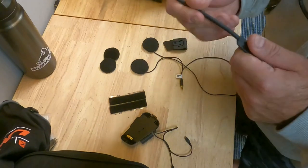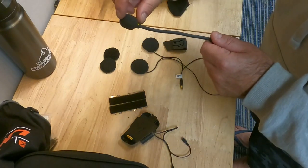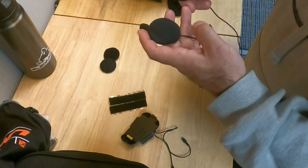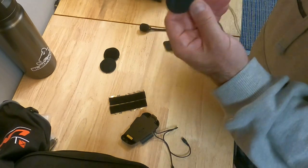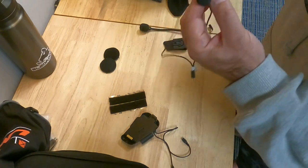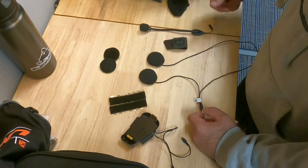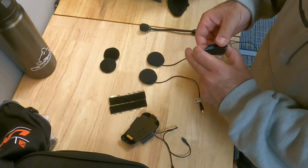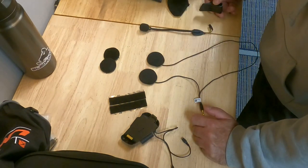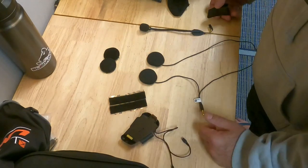I've got a boom mic — I prefer the boom mics. We had issues with the wired mics that just have a little mic on the end; I think the booms work better. I've got the JBL speakers that come with it. There are two versions — a high-end one with more bass and a regular version. I've actually found the regular version to be louder than the bass-heavy ones. And then this clip basically fastens to the side of the helmet where I can make adjustments to the system.